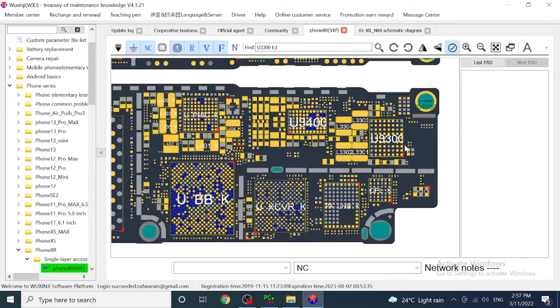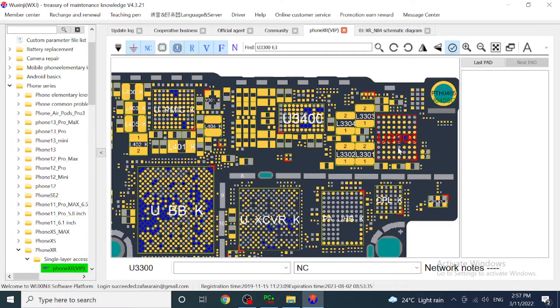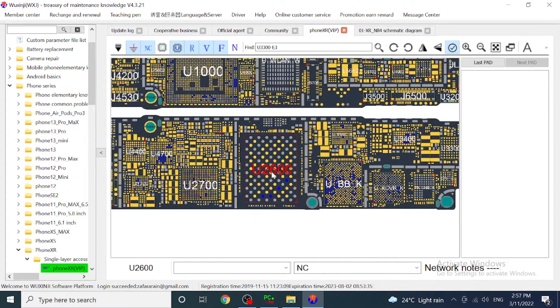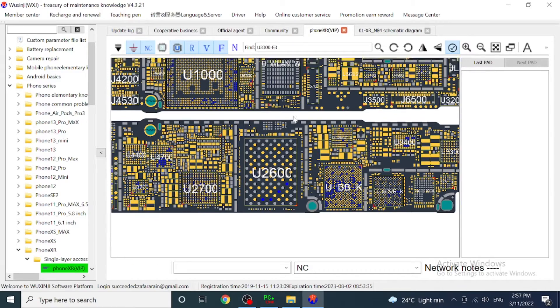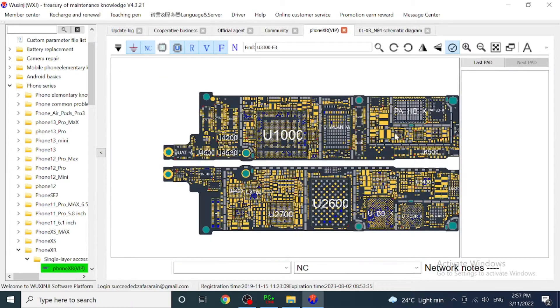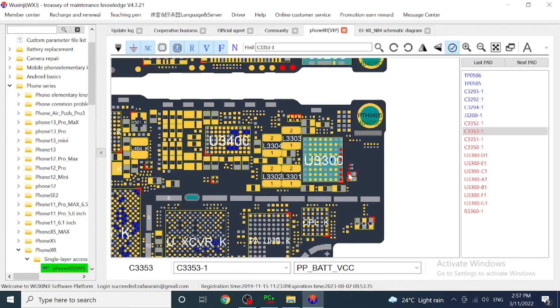Yes, that's U3300 on the board view. If you have a restarting problem, most commonly it's this one or U3100, which is just by the processor. This line here is usually not present when you don't get any volts on the battery. If it's not showing a short on input or output, I'm most interested to check C3353.